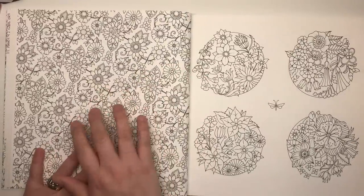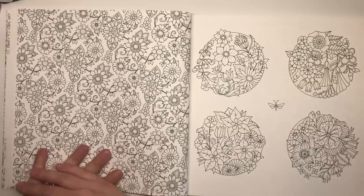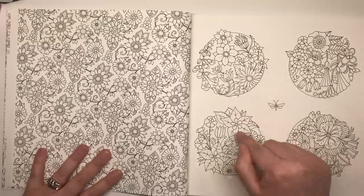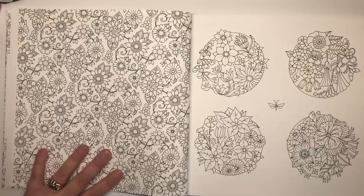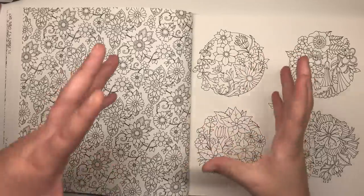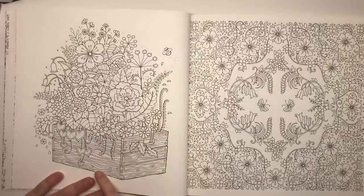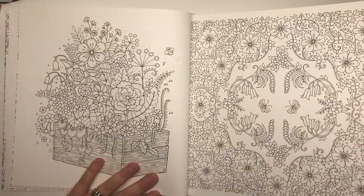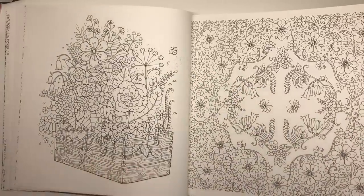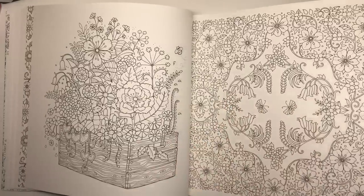Here we've got one of the more wallpaper-type pages — it's a repeat pattern. On this one we have four different spheres of flowers, which is sparking the idea of what can I do with this — I'm thinking portholes, ship's portholes with flowers growing through. Here we've got a wooden box just bursting with flowers, and then another symmetrical design with larger flowers and tulip-kind flowers in the middle and a couple of butterflies as well.